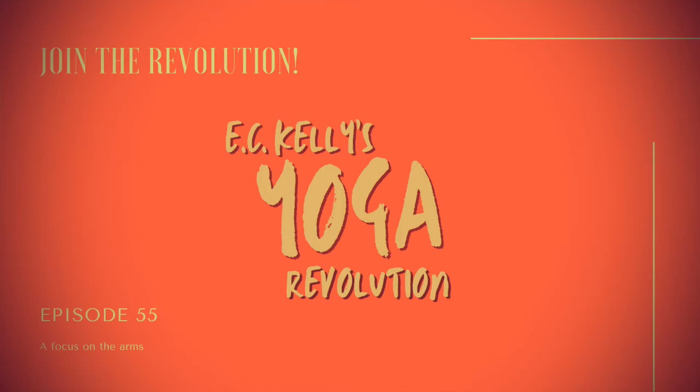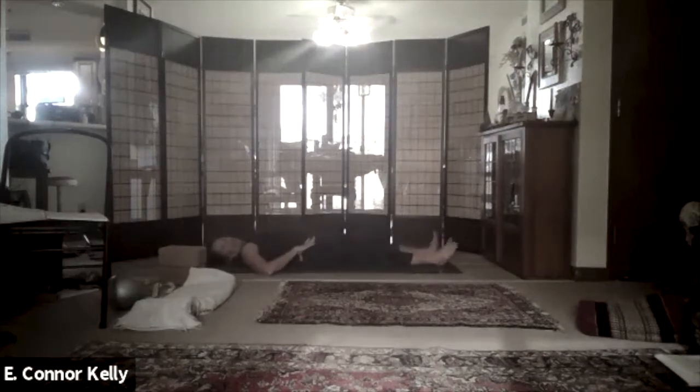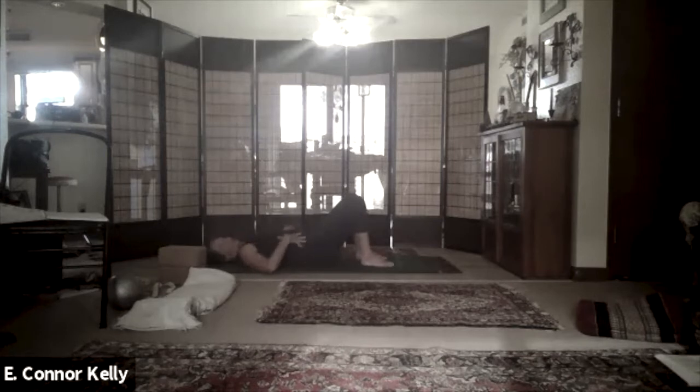Let's begin. The first thing we're going to do is just lay on your mat with your knees bent. If you find it useful to extend the legs and then slide the feet up you can do that, so you've got the bent knees with the heels close to the sit bones, and your lower back can rest into the floor.